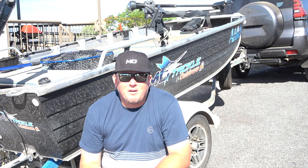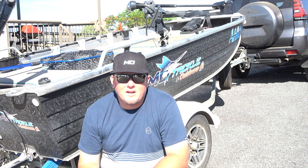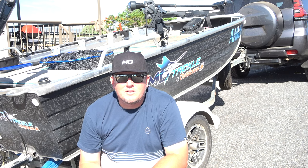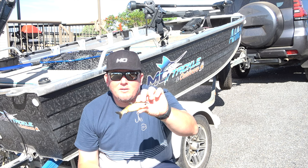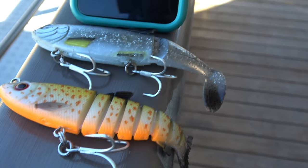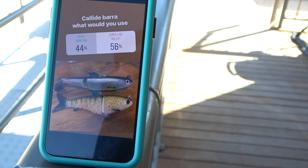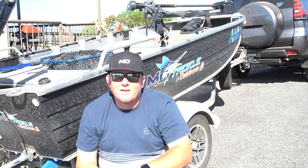G'day guys, Troy Bolton here. I'm up here at Lake Kelley Dam. Yesterday I put a story up on my Instagram page asking you what I should fish tonight. We had the Xeric Live Mullet in 5 inch and the Mollex 140 shad, and you guys on Instagram voted for the Xeric Live Mullet, so we'll tie it on and see how we go.